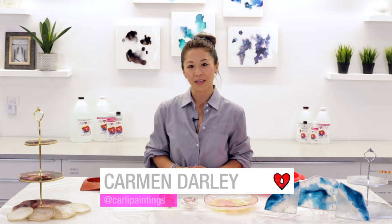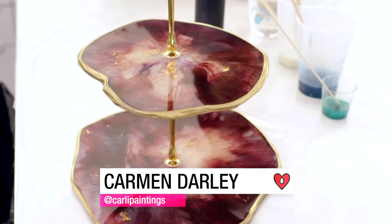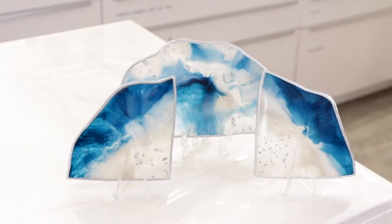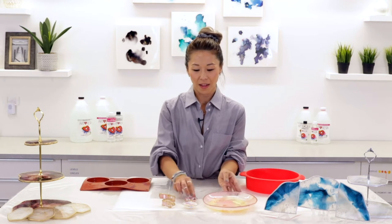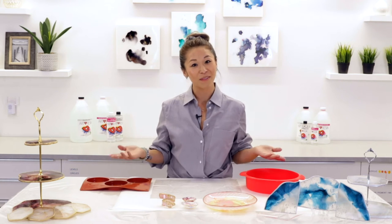Hi everyone, my name is Carmen, owner and artist of Carly D Paintings and Creations. Today I'm going to share with you how I use ArtResin's flexibility to shape and mold different creations, such as this plate as well as these little mini bowls. So let's get started and have some fun!